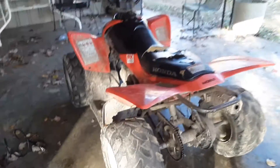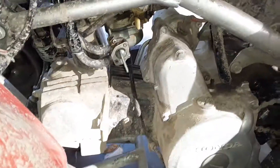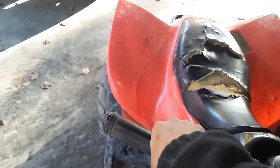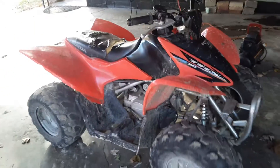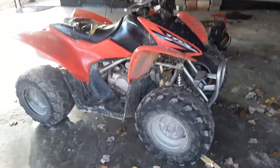It's actually running — got the carburetor fixed, got it clean, got the fuel issue fixed where it's not leaking anymore. This thing is just running real good, there's no misfire. This thing is pretty good.